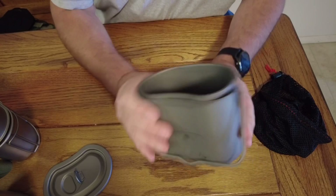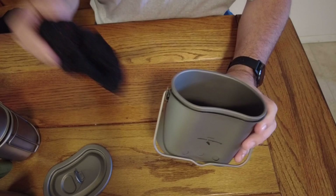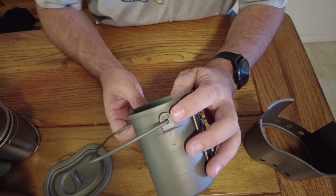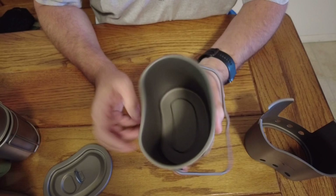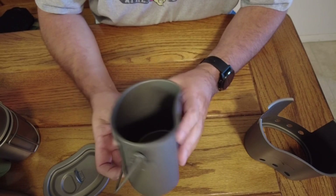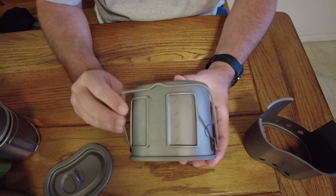One thing I noticed — I've already opened this up and played around with it — is this bail. It makes it a little bit more challenging to get inside the stuff sack it comes with. One thing I do like about this bail handle is these two little nubs on both sides, so it allows the bail to stand up on its own. On the inside there are 200 and 400 milliliter markings stamped in there — they're a little difficult to see. Other than that it's pretty much a standard titanium cup.